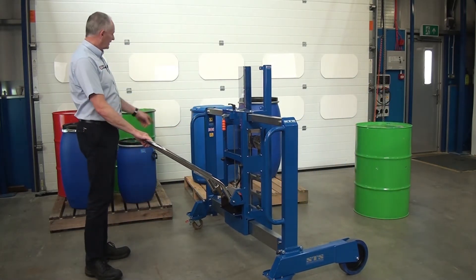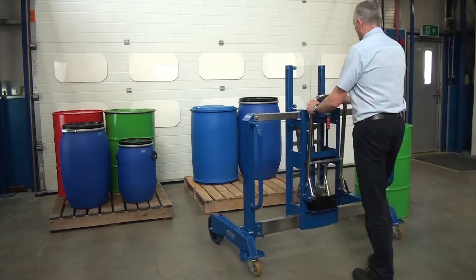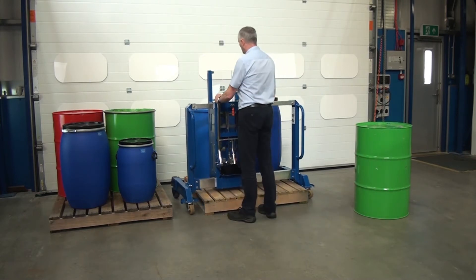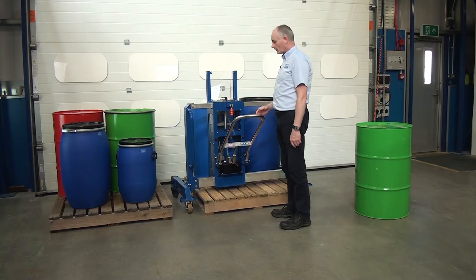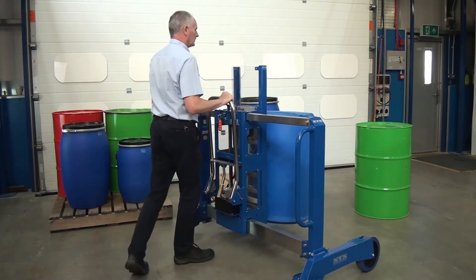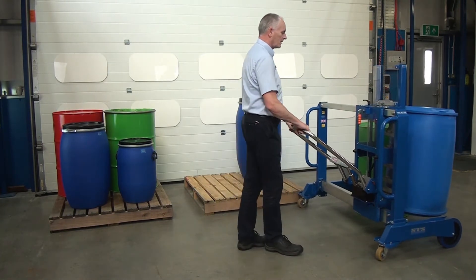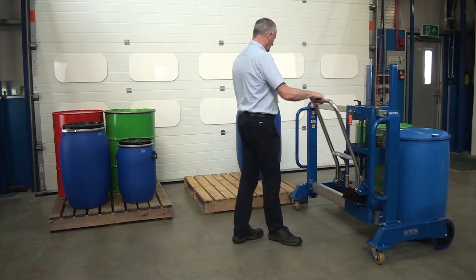The next drum we're going to take off is this L-ring plastic drum — again it's full of water. Just manoeuvre around. The wheels go down the side of the pallet and then we pump the handle here just to raise the grip back up to the top of the drum. Side shift across — catch is now connected. We lift it off and manoeuvre out. With this one we want to move over and place it right alongside the other drum. As soon as the weight is off, we release the catch and come back.